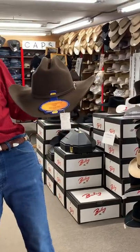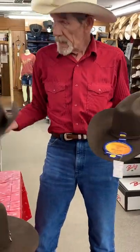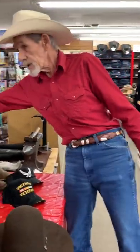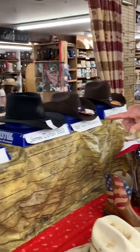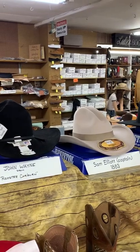This is John Dutton from Yellowstone and this is his son Rip from Yellowstone. We custom shape them to whatever shape you want. A couple other popular ones we've got James Dutton from 1883, Sam Elliott from 1883, and we did one for John Wayne from Rooster Cogburn.